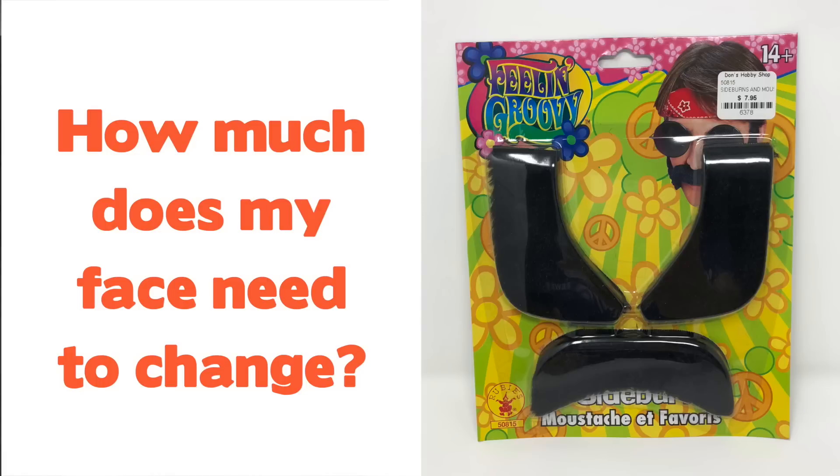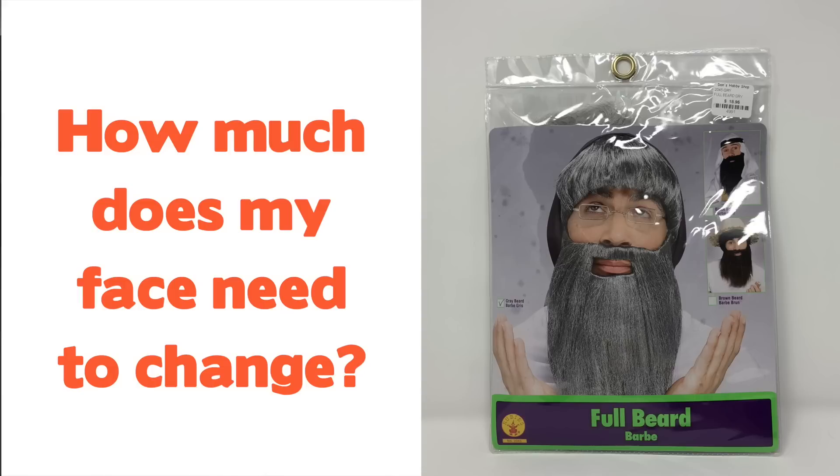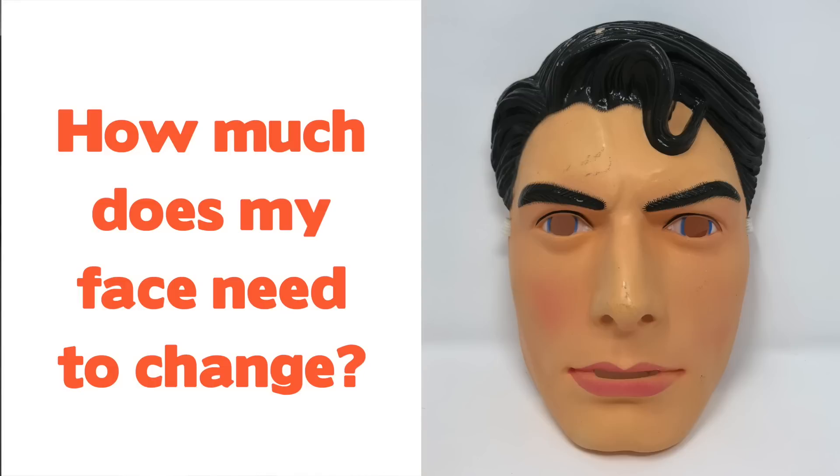To get to that point, I went and bought some sideburns and a mustache, some bushy eyebrows, a full-on Jesus beard, a fake nose, a mask that looks like a human, and I also tested infrared light.